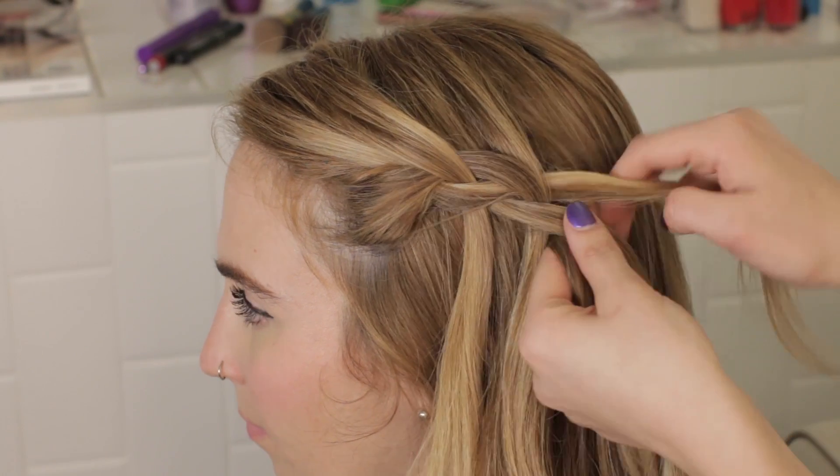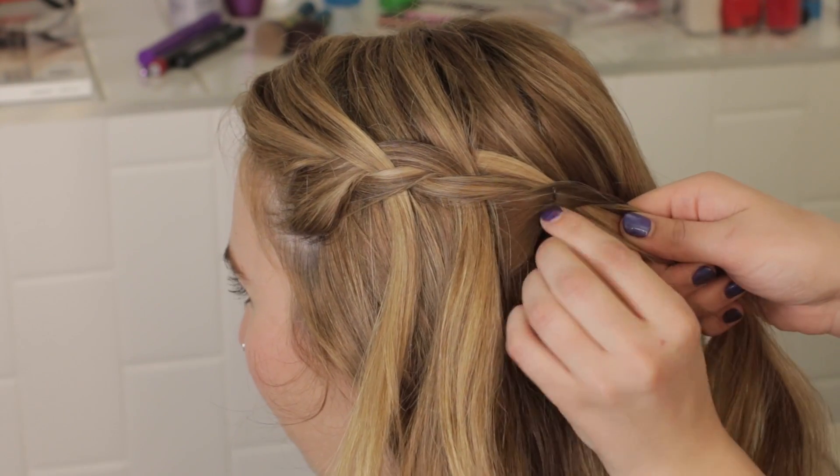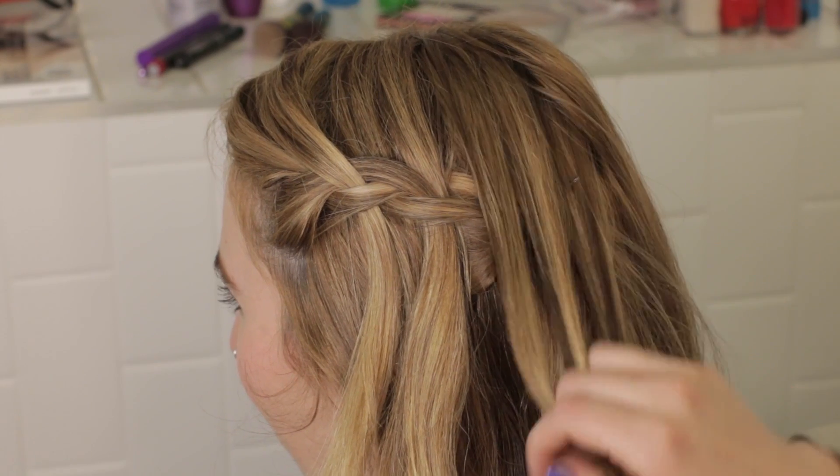Continue this until you reach your desired length. Pin it with a bobby pin. You can use a new section of hair to hide your pin.